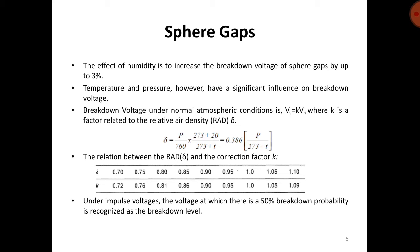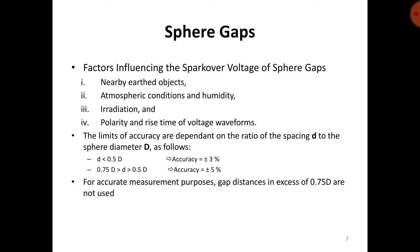Under impulse voltages, the voltage at which there is a 50% breakdown probability is recognized as the breakdown level. The factors influencing the spark-over voltage of sphere gaps are: nearby earth objects, atmospheric conditions and humidity, irradiation, and polarity and rise time of voltage waveforms.